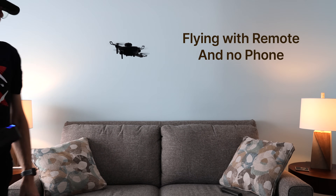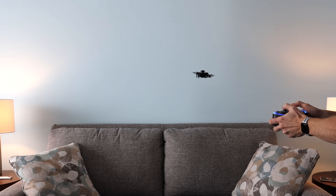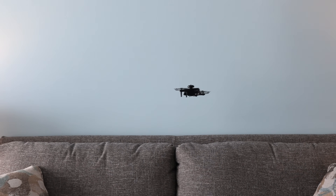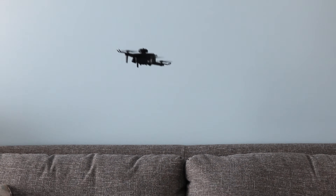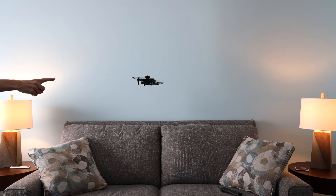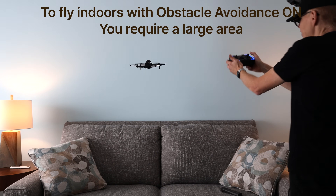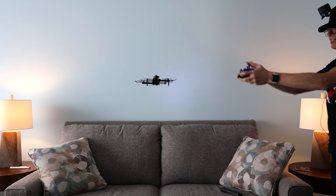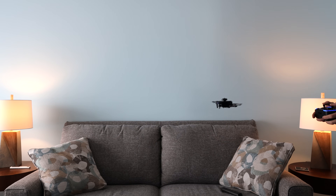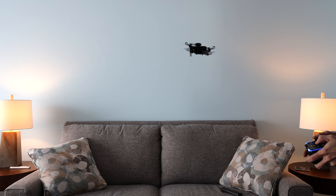It's pretty darn solid and accurate in the air. I walked around it and it held steady. Now I'm going to try going toward the wall — and it hit it. That's why we have the prop guards. Now I'm turning obstacle avoidance on — the lights flash to confirm it's active. Going toward the wall again — nothing, it won't let me get there. Trying sideways — nope. Obstacle avoidance is on and it will not crash into anything in your house.